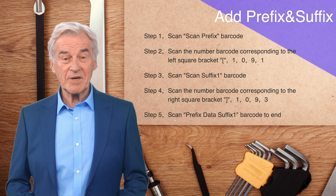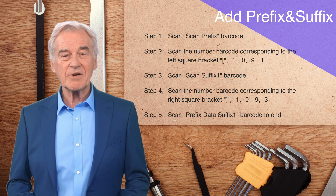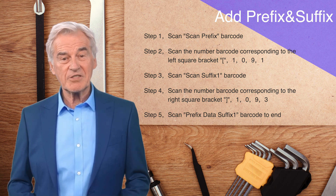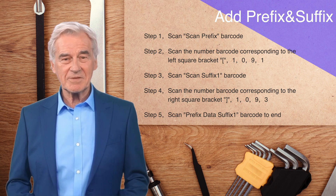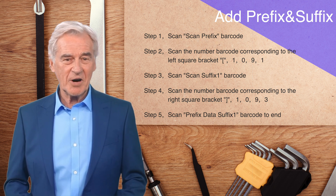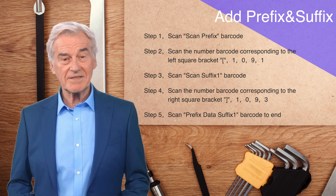Below, we demonstrate the ability to add prefixes and suffix characters at the same time. The first step: scan the scan prefix barcode. The second step: scan the number barcode corresponding to the left square bracket, 1091. The third step: scan the scan suffix one barcode. The fourth step: scan the number barcode corresponding to the right square bracket, 1093. Step five: scan the barcode of prefix data suffix one to end the setting.